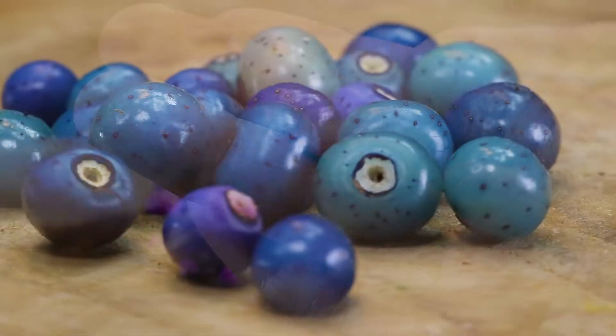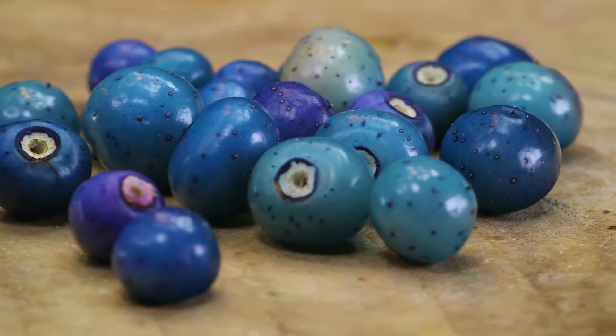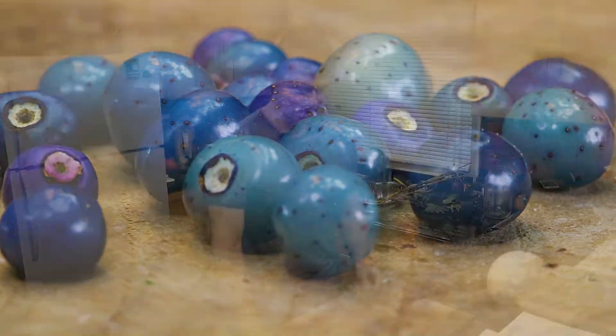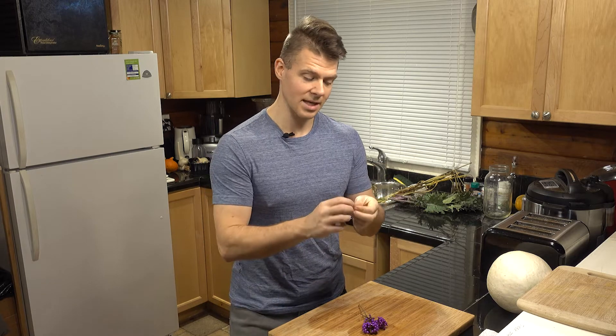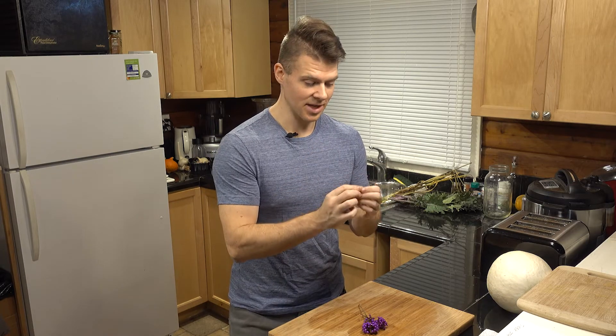Only more unique than that I would say is the porcelain berry, which we've covered on a previous episode. So we're going to taste test this thing. I've never tried this — looks very interesting. My neighbor was growing this and I got my hands on it, so yeah, let's try this out.